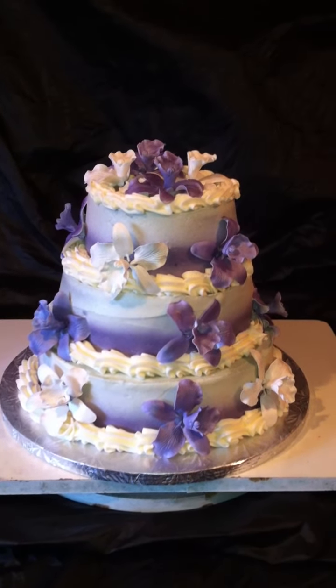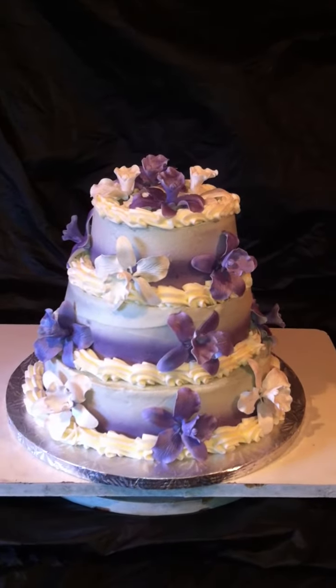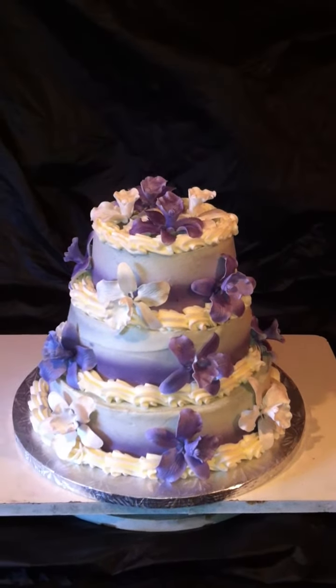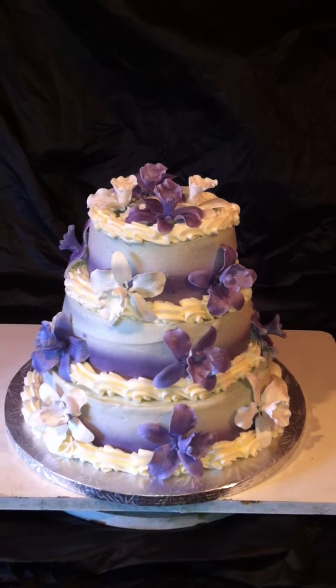Hi guys, this is Mykesha. I'm coming to you from out of Chester. Around here, people call me the cake boss. This is one of the reasons why. This is my three-tier wedding cake, but today we're not going to use it as a wedding cake — we're going to use it as an anniversary cake.